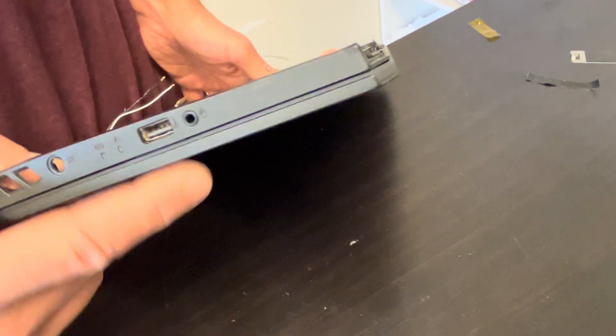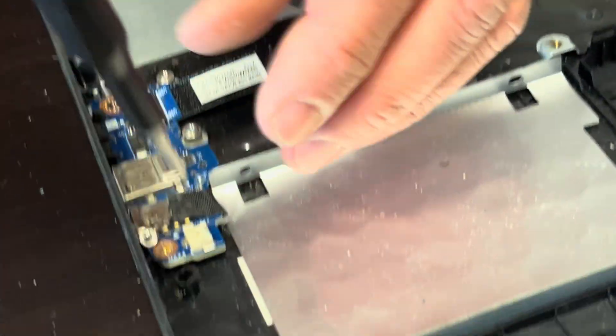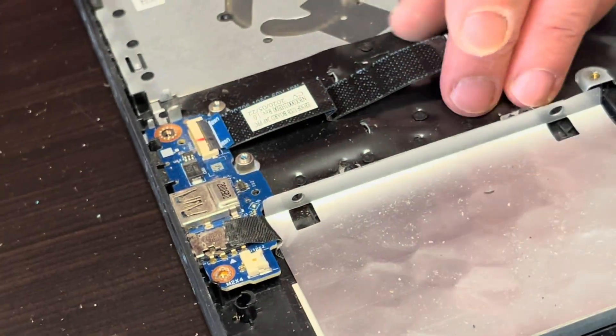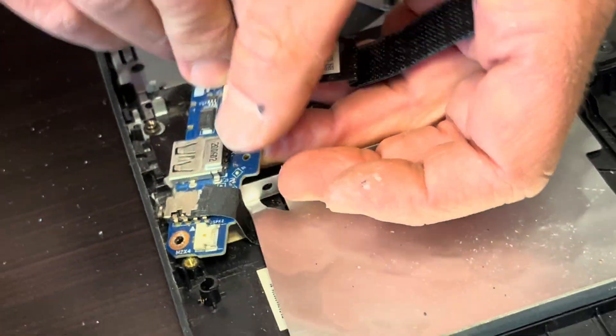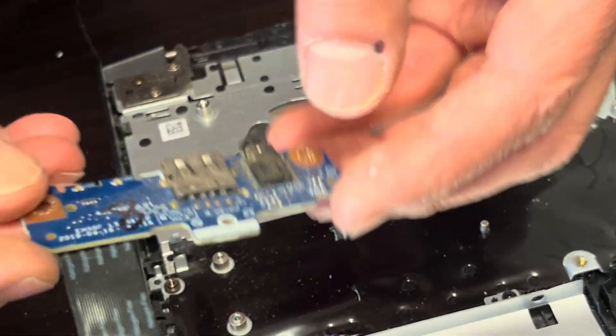Here we have our I/O board with the USB port and the audio port. If these ports don't work, you can replace this. One screw here and you can pull it out — that's our I/O board, here we have the part number.